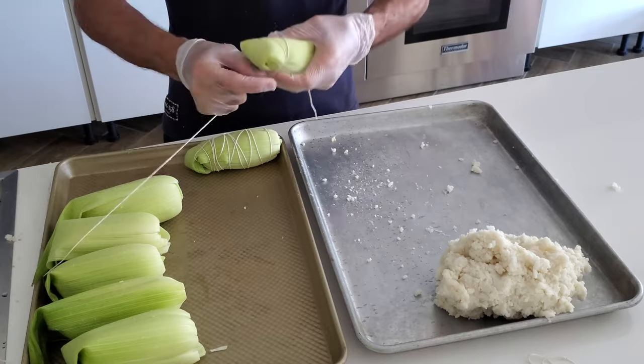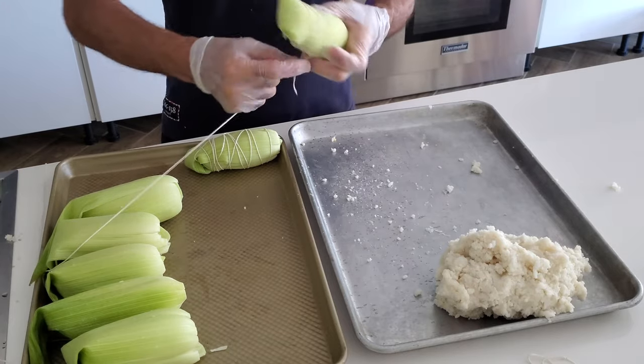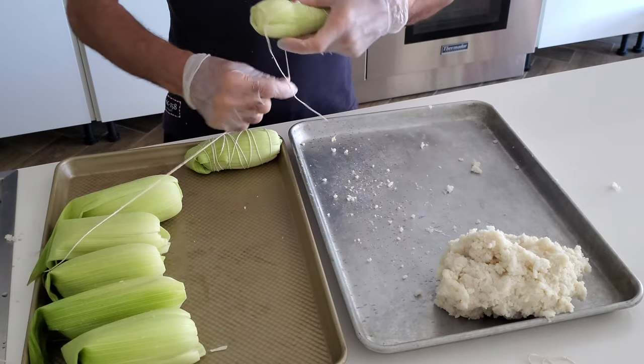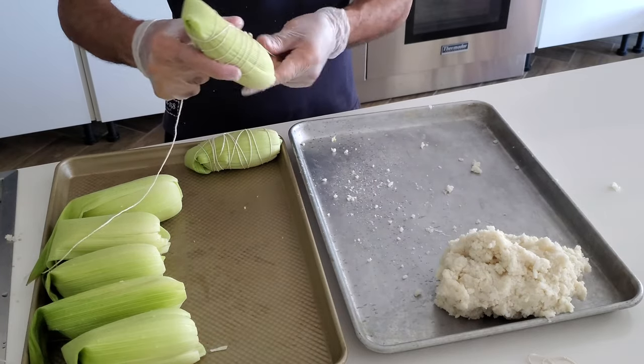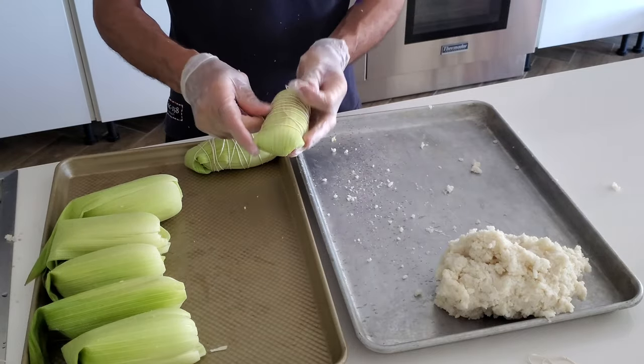You turn the top, fold it, and tie each one of the bollos. Just tie them however you want but make sure to go through the bottom and through the top so that they cook well in that little package we made with the husks. As soon as you're ready, the water is going to be cooking these.